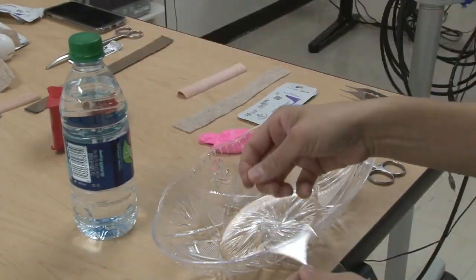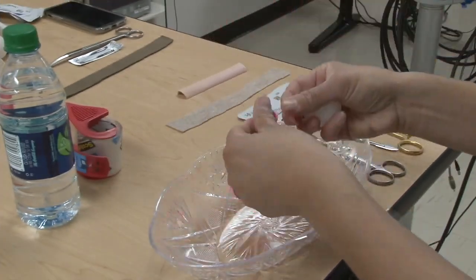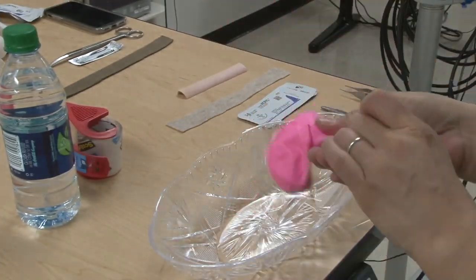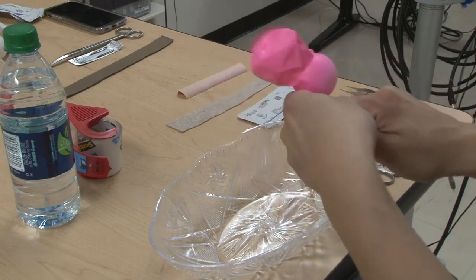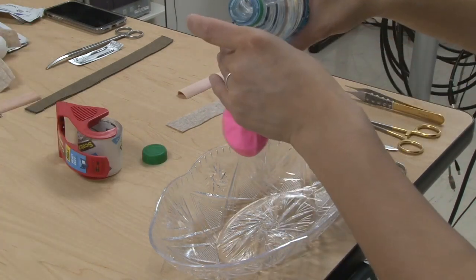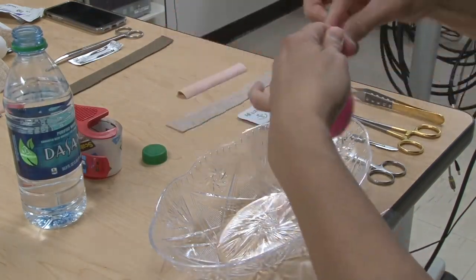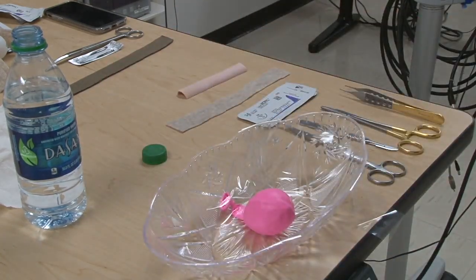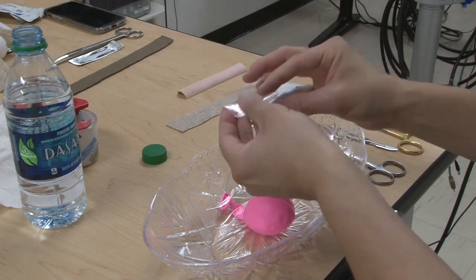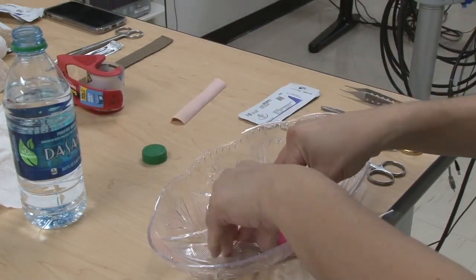We start by securing our bowl to the table, then placing the ping-pong ball inside the water balloon, filling with water and tying off. Once we've secured the water balloon into the bowl, we can then add our muscularis layer of either store-bought felt or biosynthetic material. Please note that the biosynthetic material, while a more realistic representation, may be of increased cost.